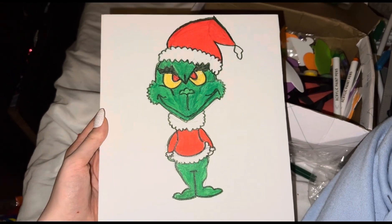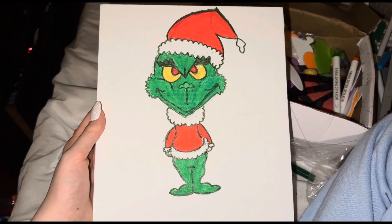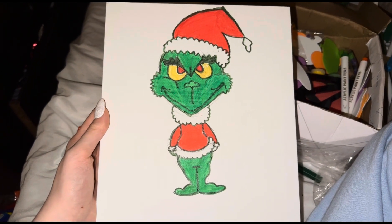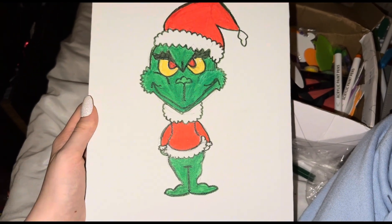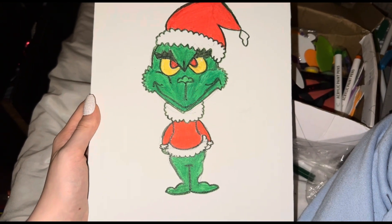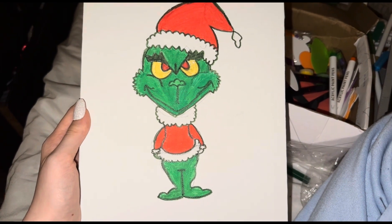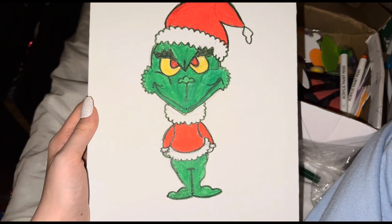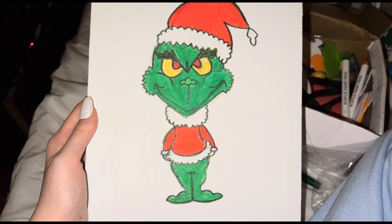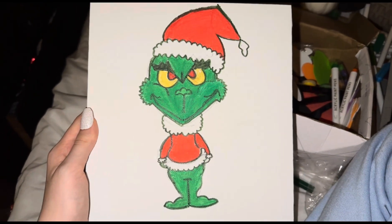Okay guys, here's what it looks like — the finished thing! It actually looks pretty good, even though the Grinch is a lot darker green than he's meant to be. I think it looks all right and I did a pretty good job drawing it. I did watch a video on how to draw it before I actually drew it, which really helped. So yeah, look at it — I think it turned out pretty good!